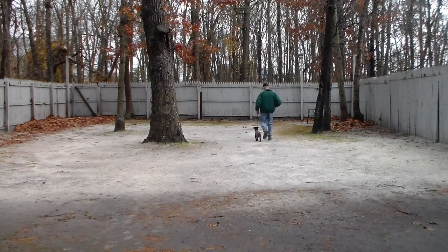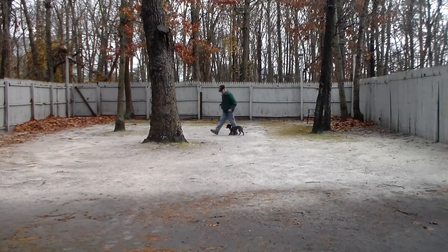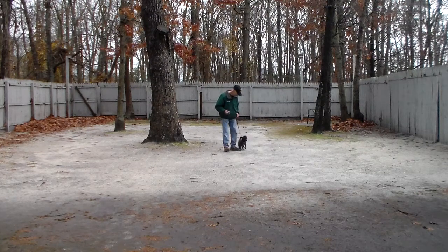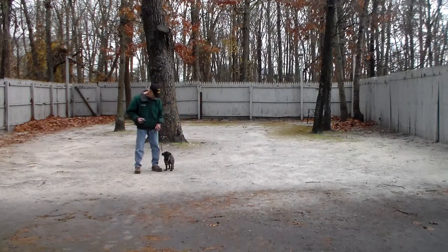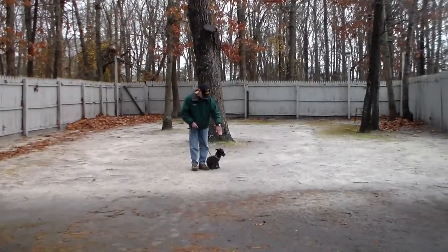All of these commands that you see here are going to help with her indoor manners, her general obedience, listening to verbal commands from you, and helping with the kids. Nice automatic sit.